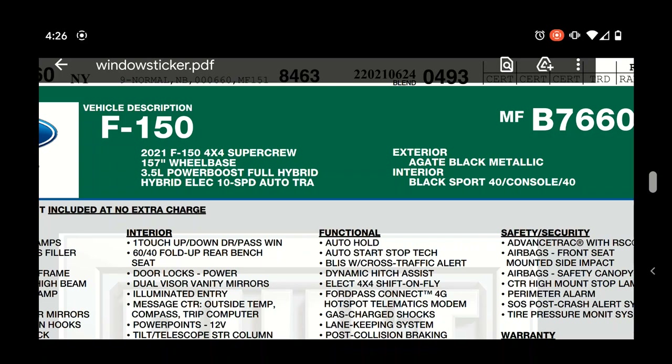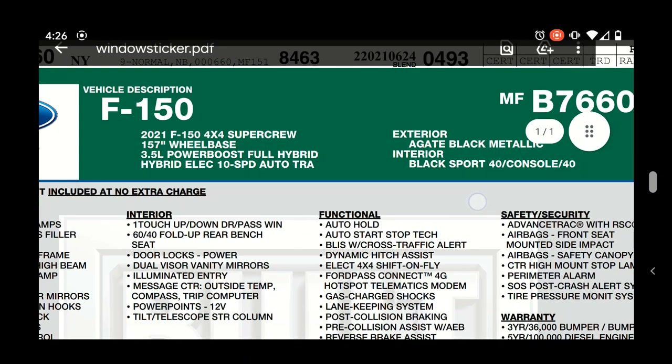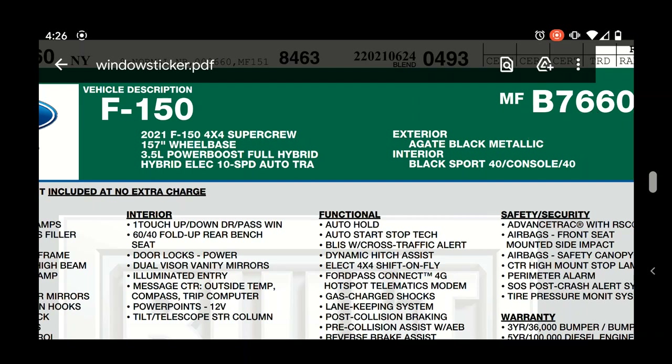It does have the PowerBoost full hybrid, so you've got the additional weight from the batteries. That means you lose a little bit of payload capacity because the batteries add to the weight under the truck.